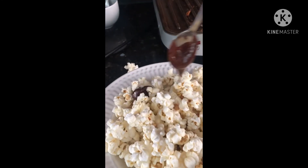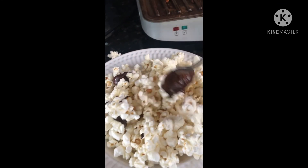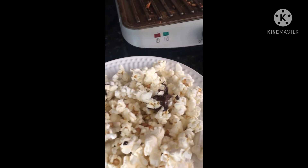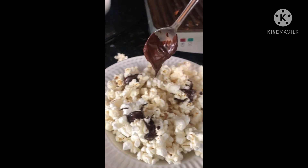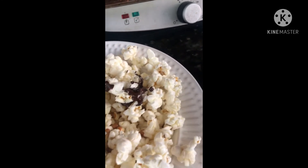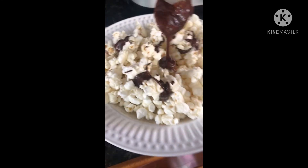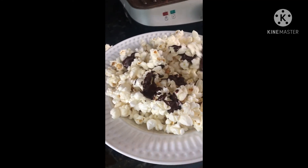Here's the popcorn — it looks so good with the chocolate on it! I think this TikTok hack worked. Even though I didn't have caramels, it worked pretty well with chocolate too. I hope you enjoyed the video!